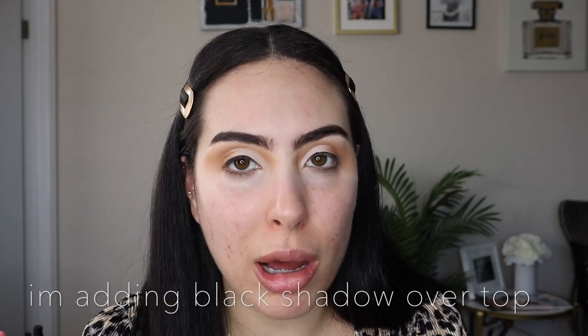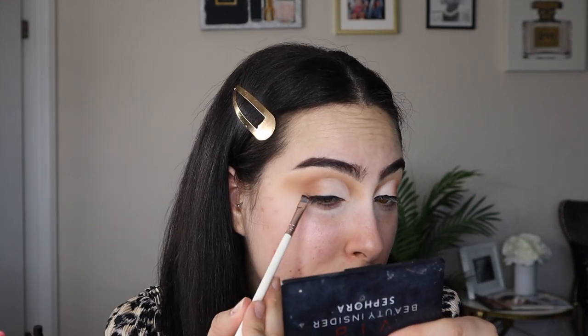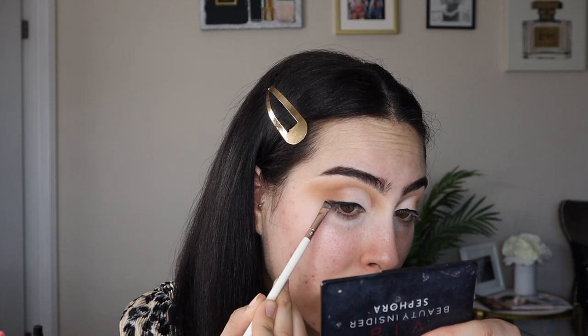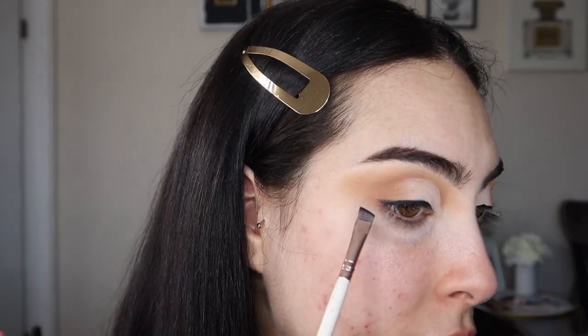Sorry if I'm not that good at explaining — I think it's because I stopped for so long that I literally have no idea how to explain what I'm doing. You want to make sure to top off the excess because you're going to get black all up in your lower undereyes, and this gets messy and you really don't want to have to go back and clean it up. I'm just lightly winging it out — just a really soft wing.